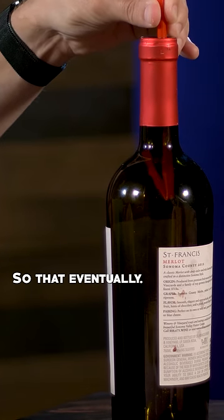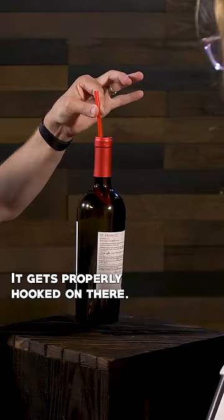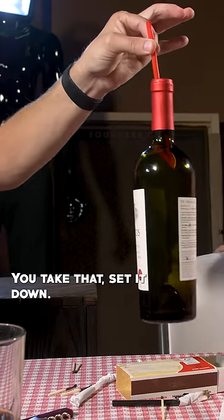So that eventually — there we go — it gets properly hooked on there. Getting it away, Sophie. No, it's solid, man. You just take that and set it down.